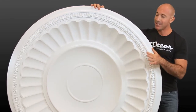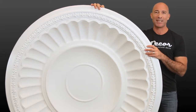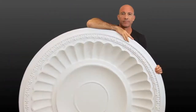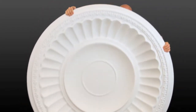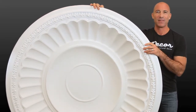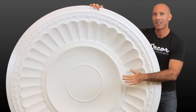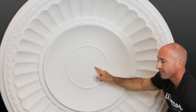Now let's take a look at installation. A piece this size would be pretty unmanageable in a traditional plaster material. But at roughly 20 pounds, this polyurethane dome is lightweight for easy installation, while at the same time being incredibly durable and long lasting. The center is also easily removed with a saw or drill to place beneath the canopy of your light fixtures.